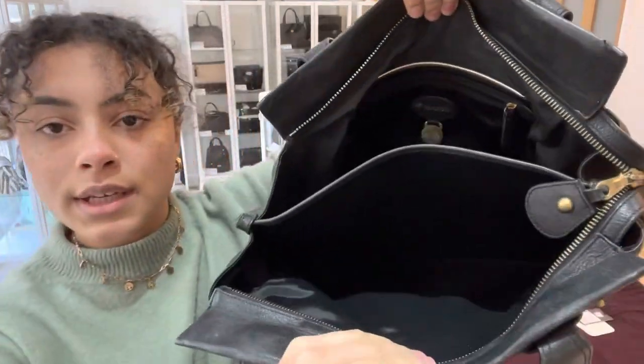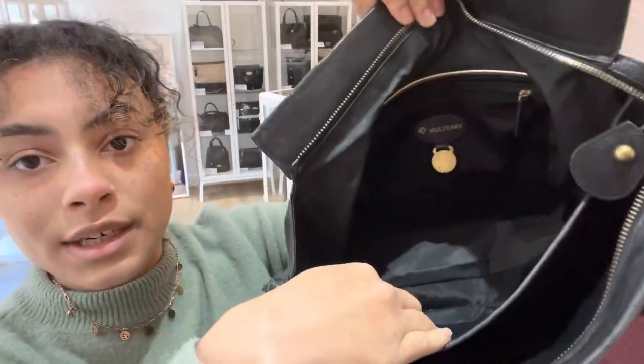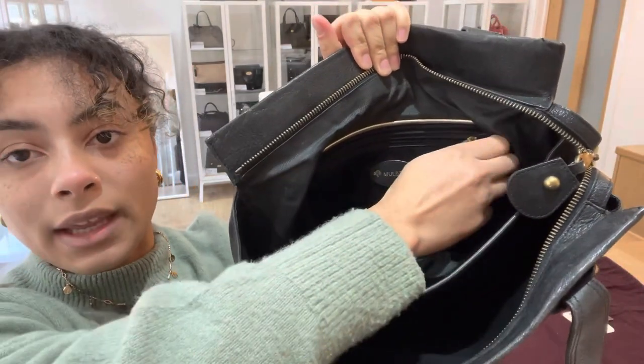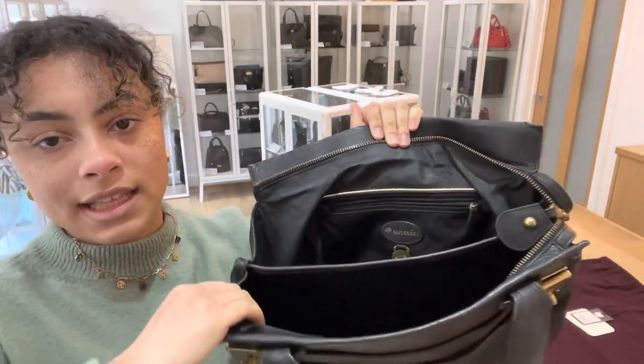Inside we've got two sections. So we've got one front section here and then we've got a back section which has a zipped pocket at the back. That zip still works really nicely and smoothly.